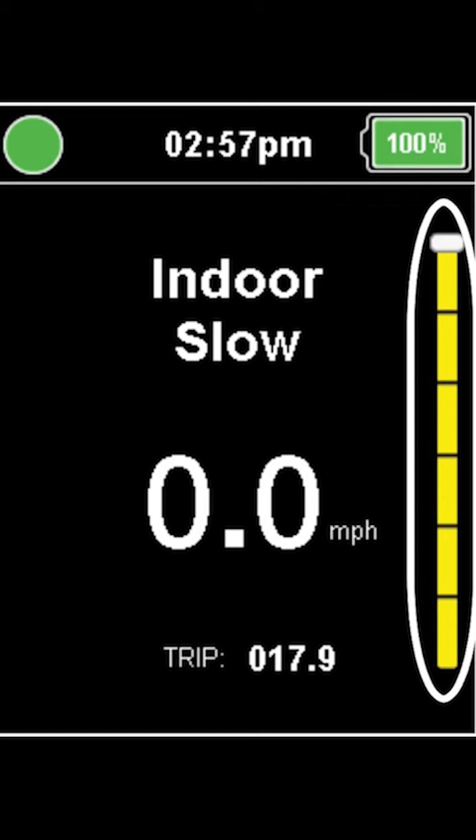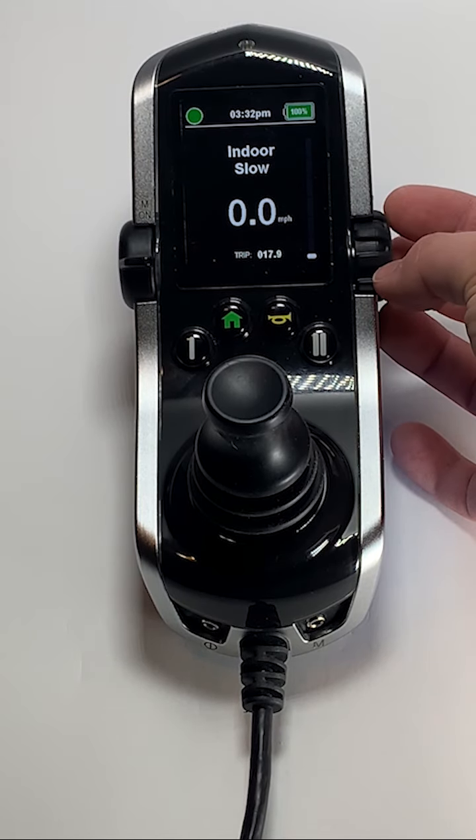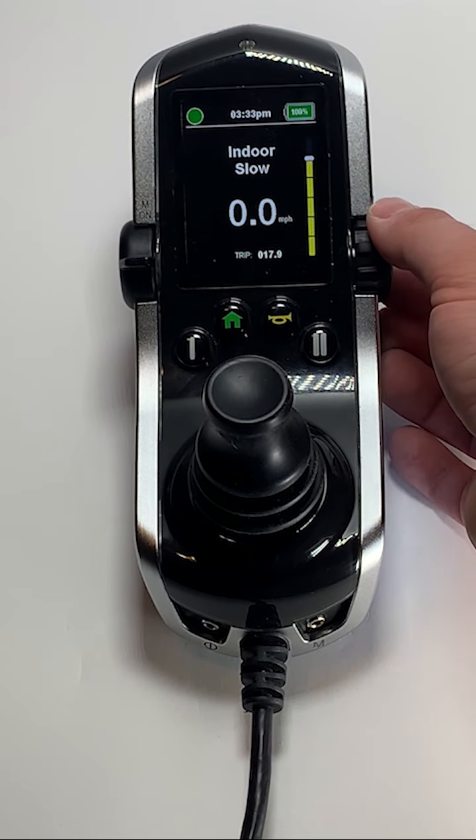On the right side of the display is the speed indicator. This meter is a visual indicator of how fast your chair will move. To decrease the top speed of the chair, scroll down on the speed knob. To increase the top speed of the chair, scroll up on the speed knob.